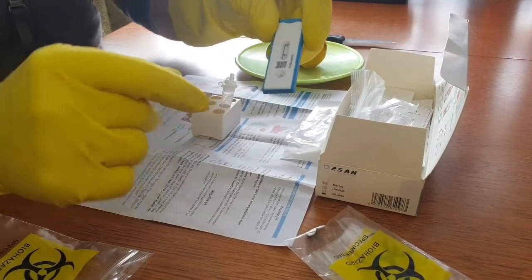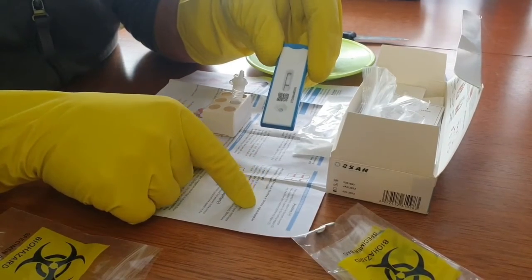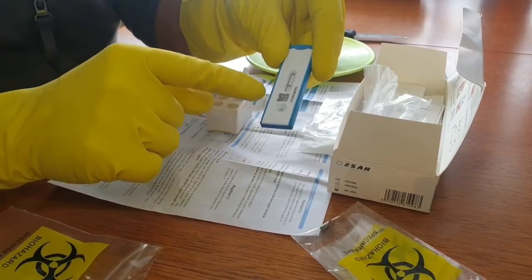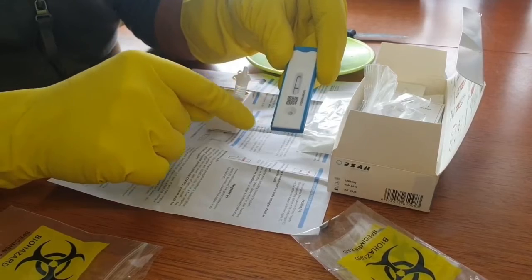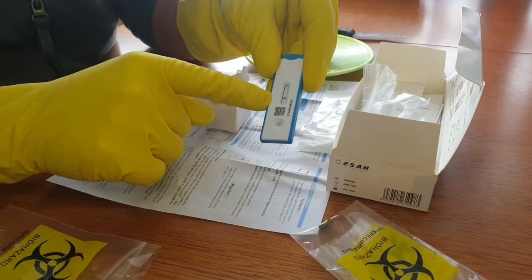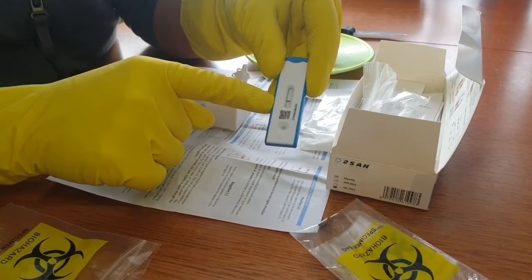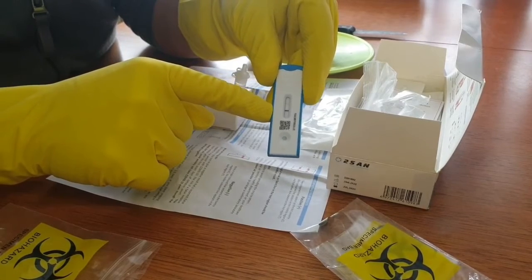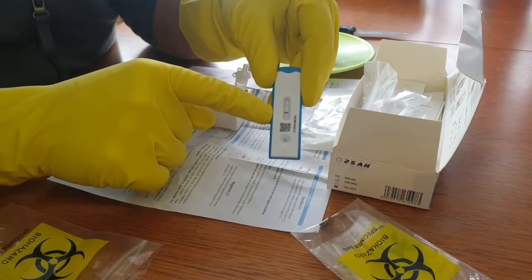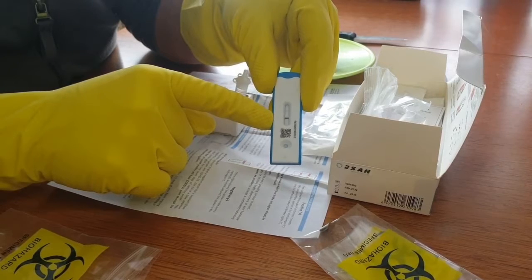So it says here: any coloured indication — a weak or faint line in the test region should be interpreted as a positive result. So the C region at the top is your control region, and the test region is at the bottom. That's a very, very dark line on the test region, which is telling us the worst possible result — what we thought all along. This lemon has the rona.